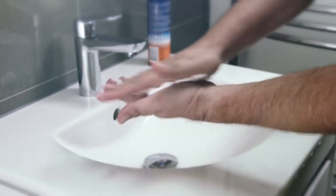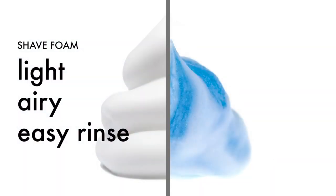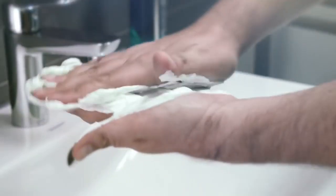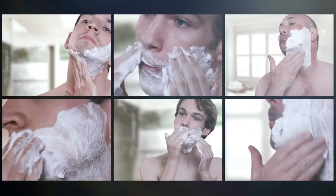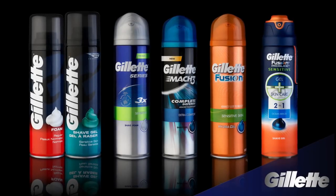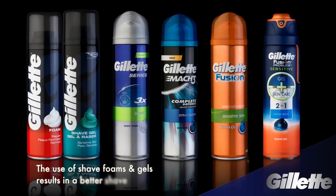Some men prefer the traditional foam. It creates instant, airy lather that is really easily rinsed away. Others prefer the richer lather of a gel. Its advanced lubricants provide enhanced glide and protection. Each to his own. Every face is different. Choose the level of lubrication and scent to suit your skin and shaving preference. But either way, gel or foam, there's no question that the use of shave prep results in a better shave.